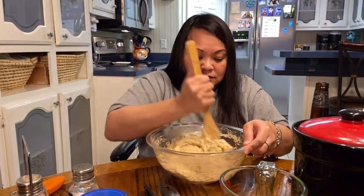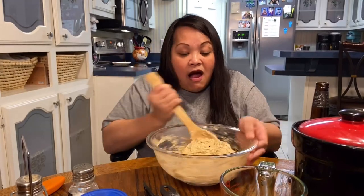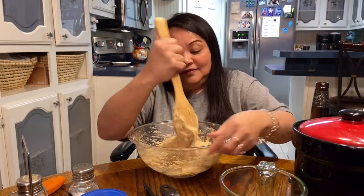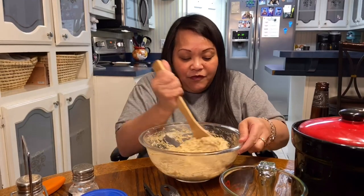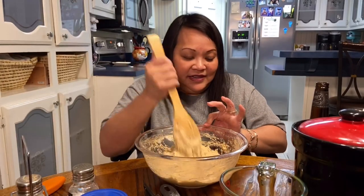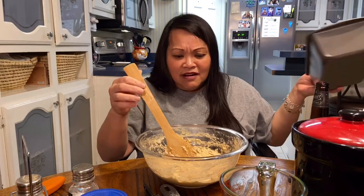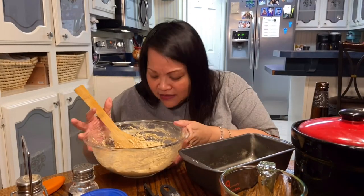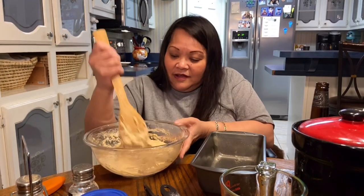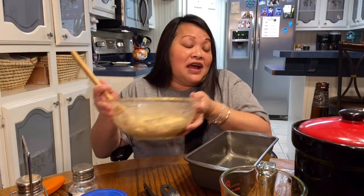I've already greased my pan before I got on the camera. Look at that — it's all mixed. It smells already like yeast bread, and I didn't even use yeast. Here's my pan, I've already greased it. I prepared all of this first. You're wondering — she forgot the butter. I did not forget the butter, I will tell you what I'm going to do with that.